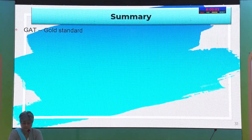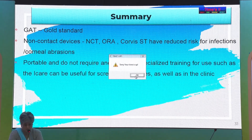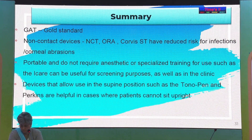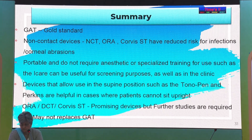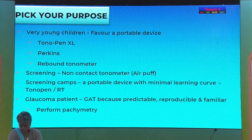To summarize: Goldman Applanation Tonometer is the gold standard device. Non-contact devices like NCT, ORA, and Corvis have reduced risk of infection. Portable devices that do not require anesthesia, like the rebound tonometer, are helpful for screening and pediatric patients and are quick. Devices usable in the supine position, like Tono-pen and Perkins, are helpful for pediatric patients who cannot sit upright. The newer tonometers are definitely promising but, as of now, have not replaced the gold standard GAT. Thank you so much for your kind attention.